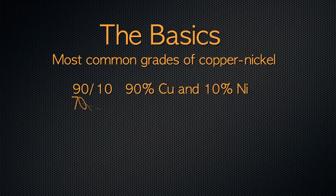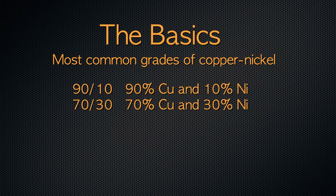Before a weld arc is struck, here are some basics on copper-nickel alloys and important preparations for welding. The two main grades of copper-nickel alloys used in industry are 90-10 — 90% copper and 10% nickel — and 70-30 — 70% copper and 30% nickel.